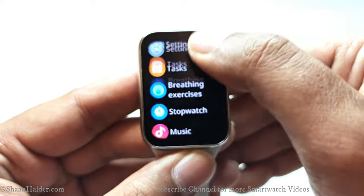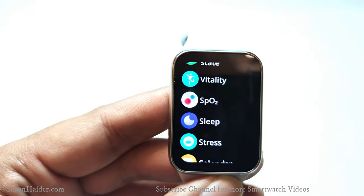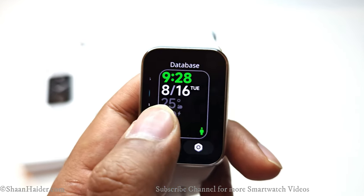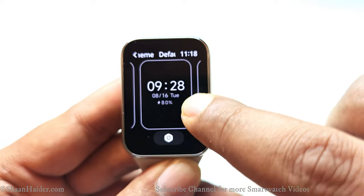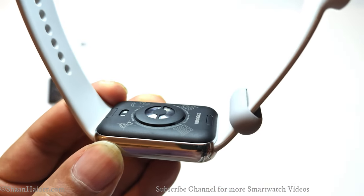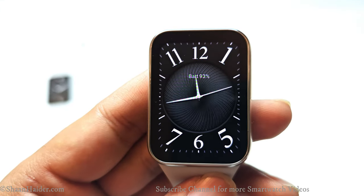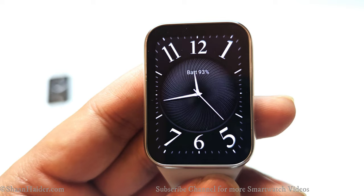The Xiaomi Smart Band 8 Pro is quite feature-rich, with lots of options for health monitoring and productivity. It comes with plenty of pre-installed watch faces, and you can download many more from Xiaomi's Mi Fitness application — a separate video will cover that. You can also select and customize your Always On Display theme. The battery is 289 mAh and can last up to 14 days depending on usage, and charges from 0% to 100% in about 80 minutes. Sensors include an optical heart rate sensor, pulse oximeter, ambient light sensor, gyroscope, and accelerometer.